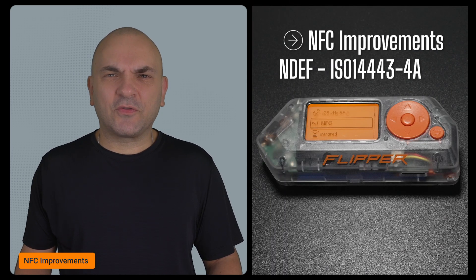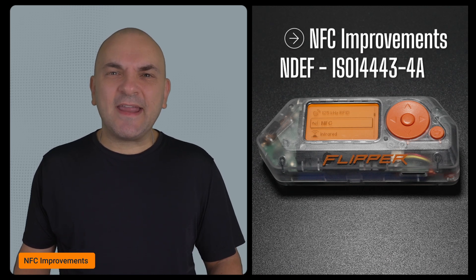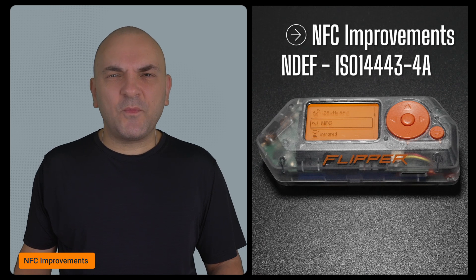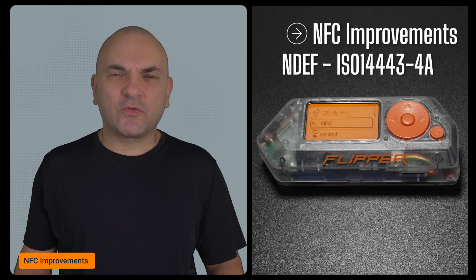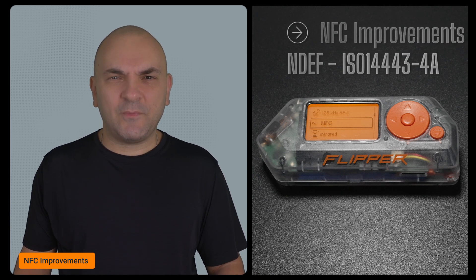NFC got a significant upgrade too. The Flipper team has fixed the NFC emulation freezes and added a bunch of new parsers, including NDF and improvements to ISO 14443-4A support. This makes the Flipper Zero much more reliable for NFC cloning, reading, and emulation.